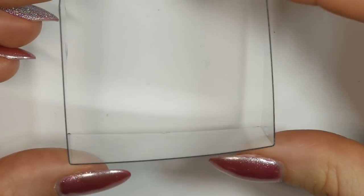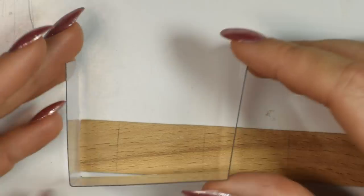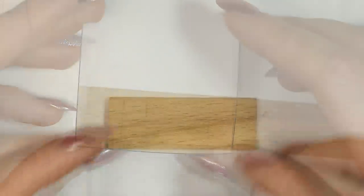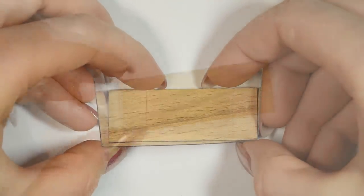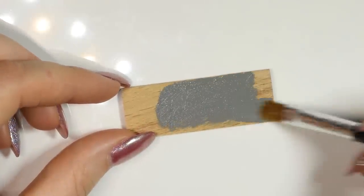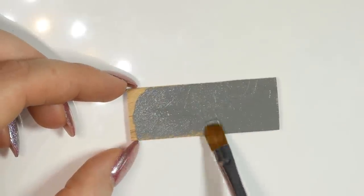Once I had the plastic shaped, I took a regular wood stirring stick and cut a piece that would fit inside as the bottom. Once you have your bottom piece, paint it with acrylic paint for a nice base color, then seal it in with a bit of mod podge so the resin won't seep into the wood later.